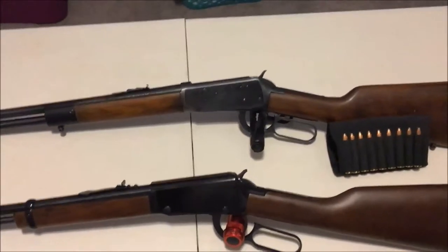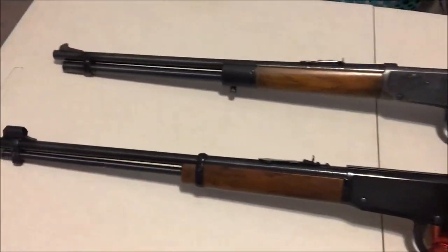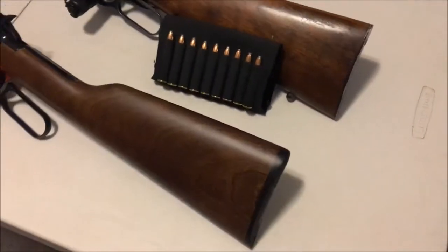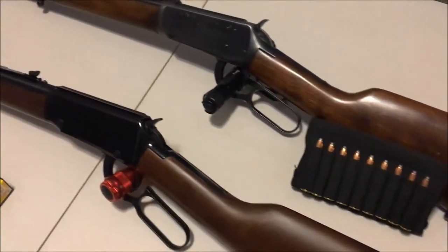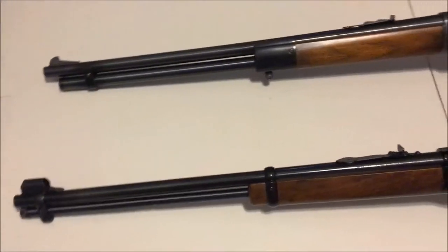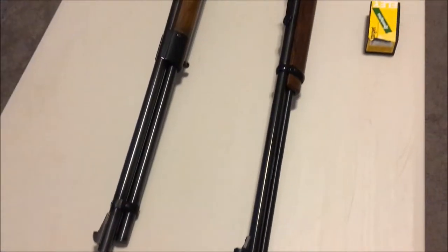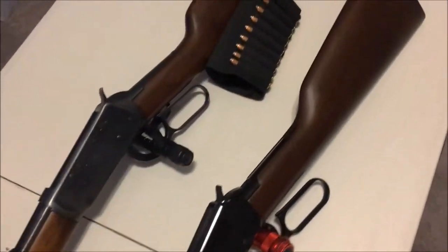Welcome back to another edition of Cranky Gun Reviews. Today I'm talking a little bit more about my pattern collecting, my gun collection. I started this last week where I was talking about handguns. The two types of guns I always wanted since I was a kid were a lever action rifle and a revolver.